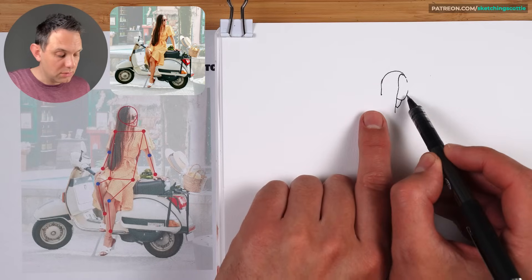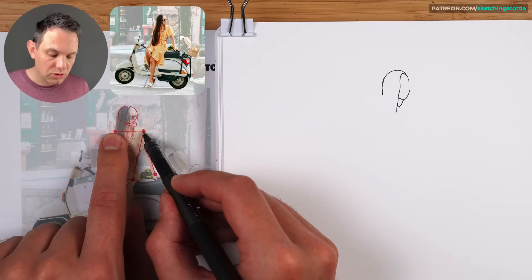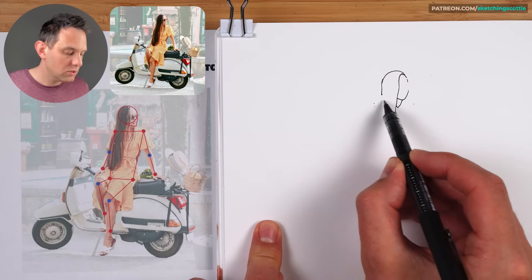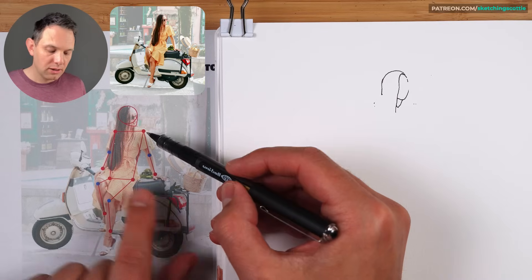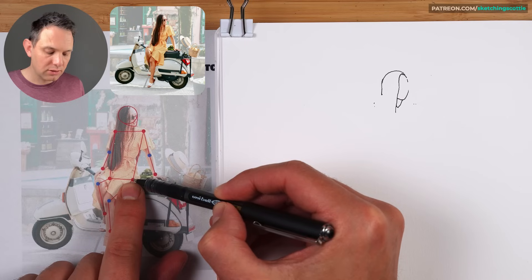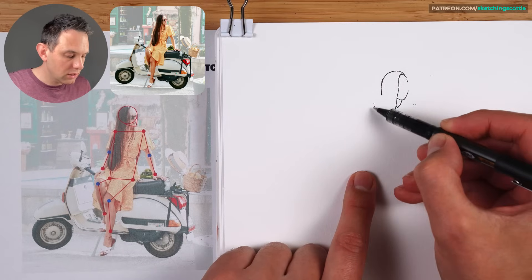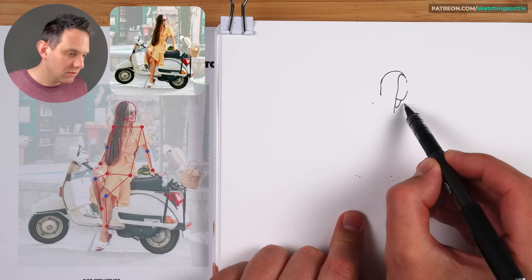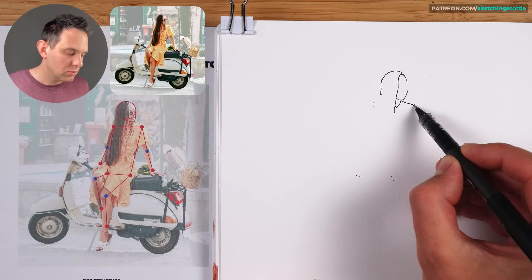The next step after we've got that head shape is to structure the torso. We've got two dots either side of the head — one there and one there. It's almost level with the chin in this reference. The length of the torso is three head lengths down to where she's sitting. So let's quickly measure that — one, two, three. This gives us just something to work around.